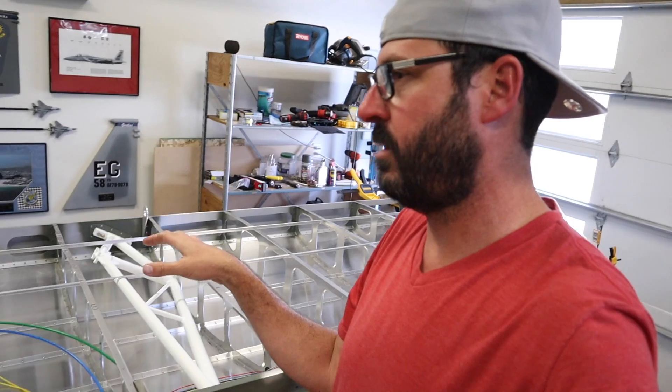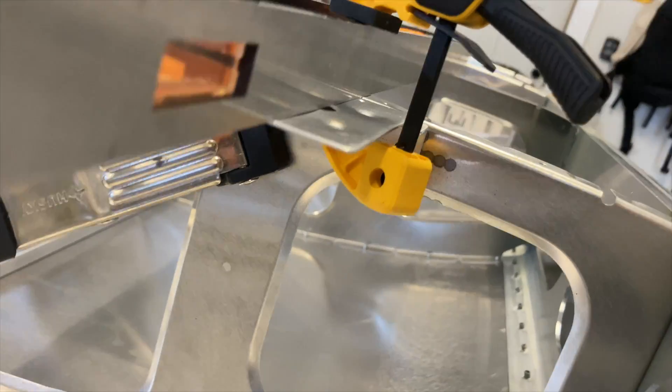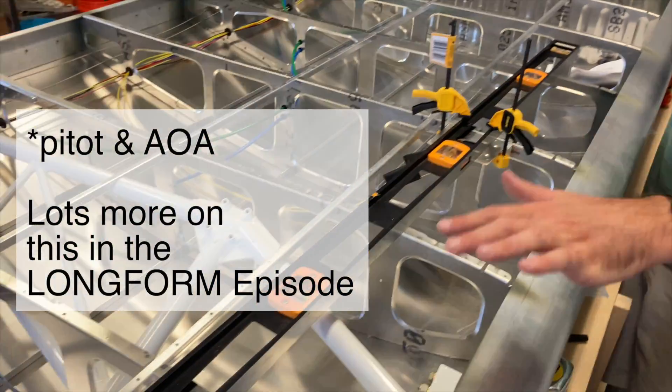Now that that's set, I'm going to move on to tidying up the wires. We've mocked up the Gretz AOA backing plate. The level is mimicking the skin right now.